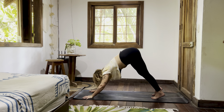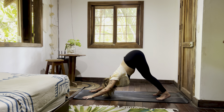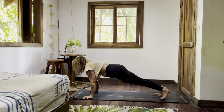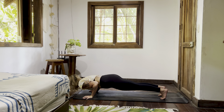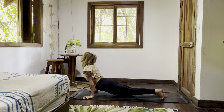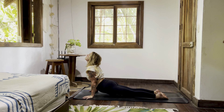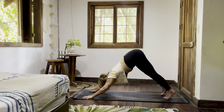Down dog — Adho Mukha Svanasana. Ripple forward, high plank. Chaturanga Dandasana — bend the elbows, hover the chest. Inhale, strong — thighs away from the earth, shoulders roll back. Adho Mukha Svanasana. Exhale, down dog — Adho Mukha Svanasana.